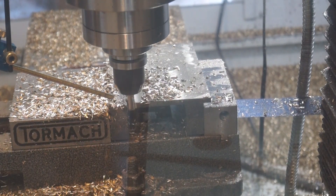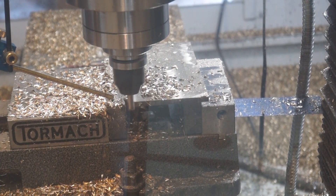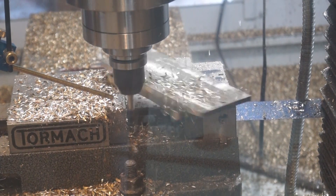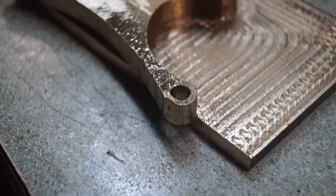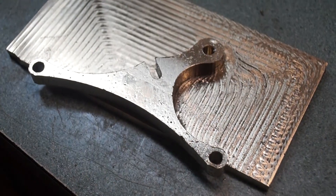Just as I suspected, as it tore down enough material, that piece flexed and it popped out of the vise — not a surprise. So I had to decide: was I going to create the proper fixturing to hold this, or just go back to the drawing board? I decided to do it the faster way, which was just to go back to the drawing board.